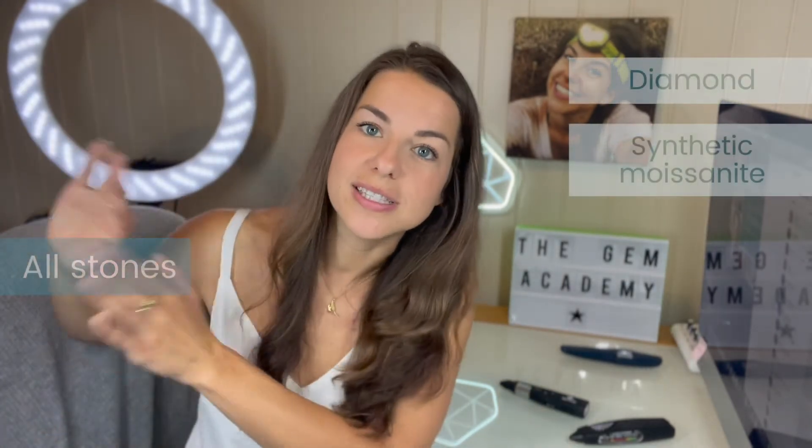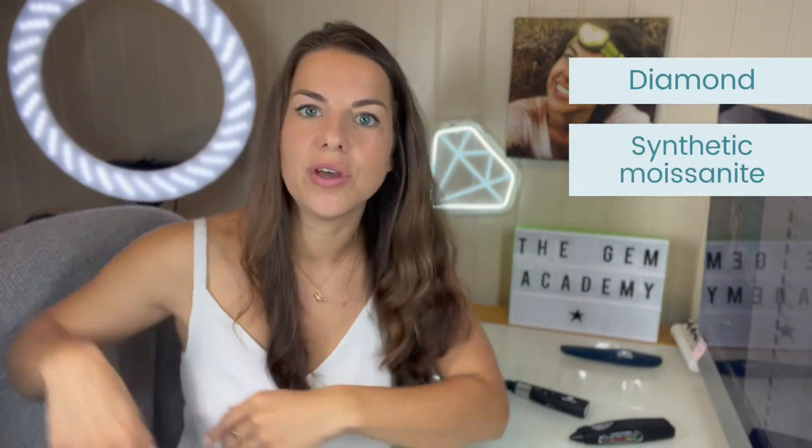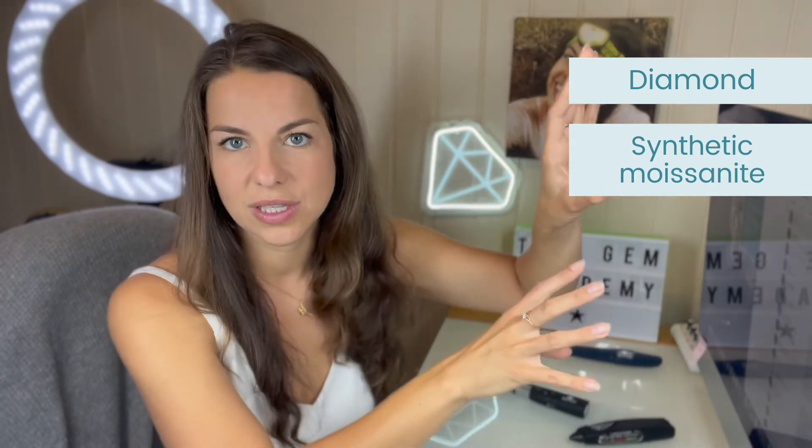You may wonder whether there's any point to diamond testers anymore — and yes, there is. They're still handy for separating out all other simulants except synthetic moissanite. So we can separate all those out and then just focus on figuring out which one we have: diamond or synthetic moissanite.